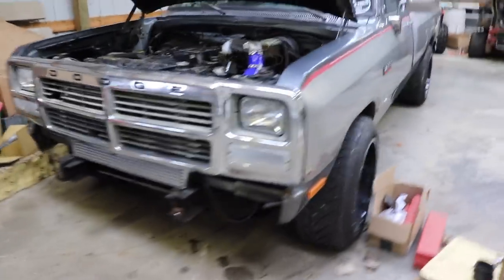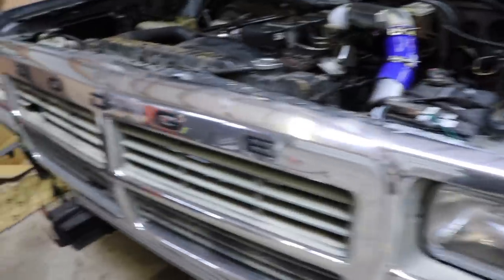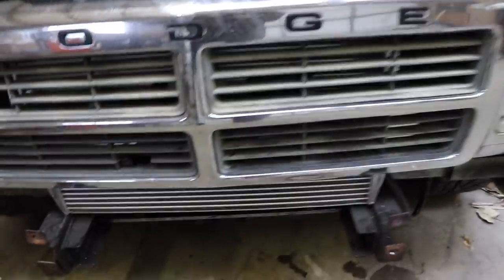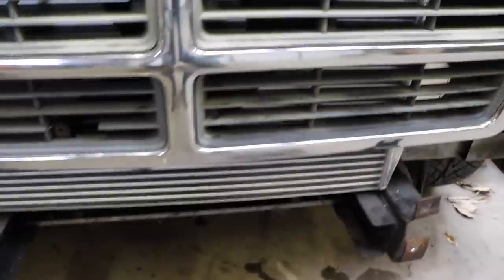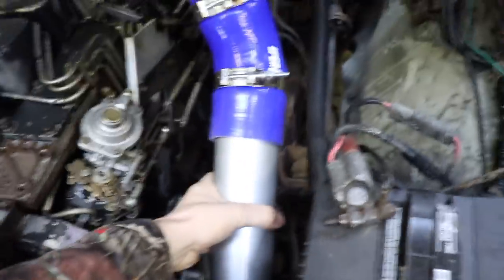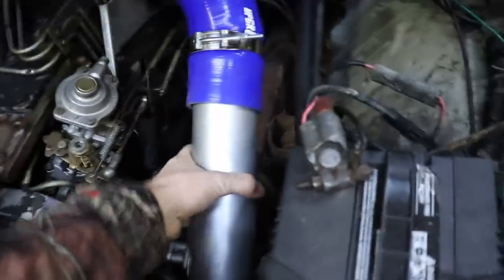What is up, loud and proud crowd? Hopefully you guys are doing absolutely fantastic. We are back out here with the first gen again. In the previous video — filmed yesterday, you guys are probably seeing this two days later — we got the intercooler mounted back up in the truck, we got the grill put on, we got the intercooler piping slash intake piping hooked up on the side, which is super super solid.